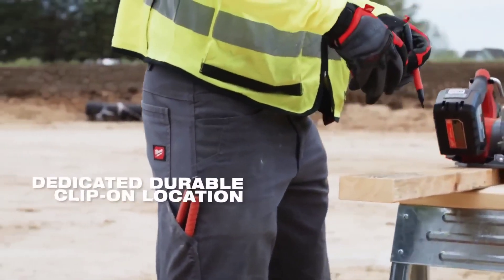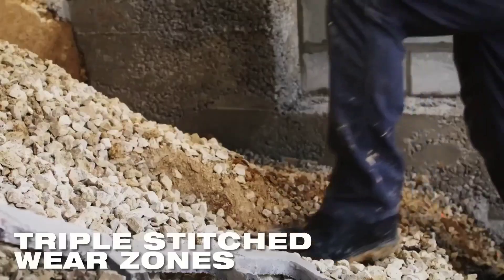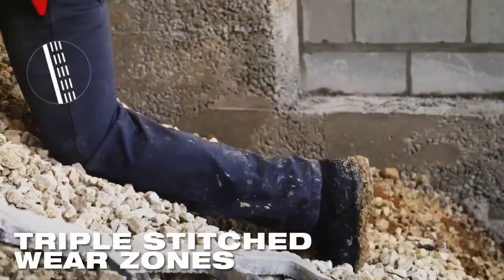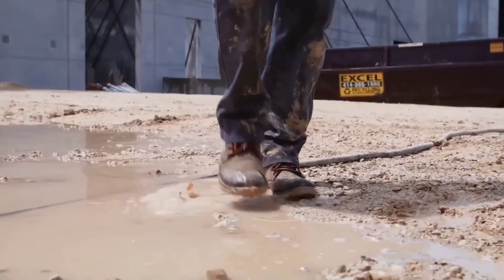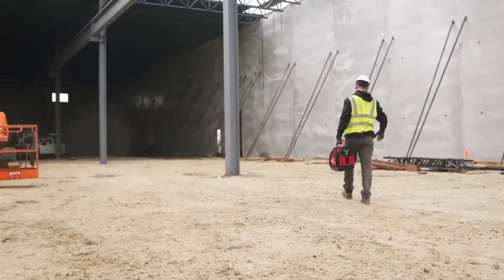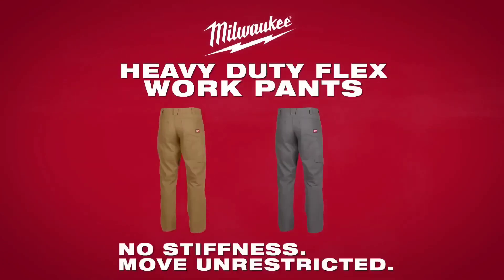While some find them warm in hot weather and the price can be high, alternatives like Dickie's Flex Work Pants, Carhartt Force Flex Canvas Pants, and Duluth Trading Company Ballroom Flex Fire Hose Work Pants offer similar comfort, durability, and mobility.